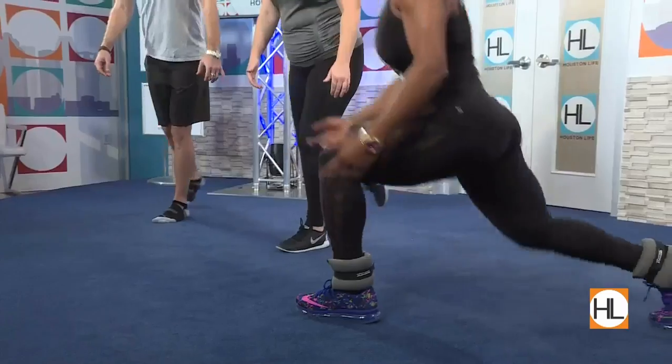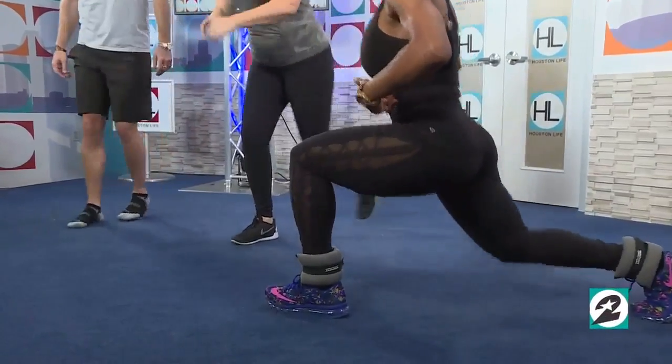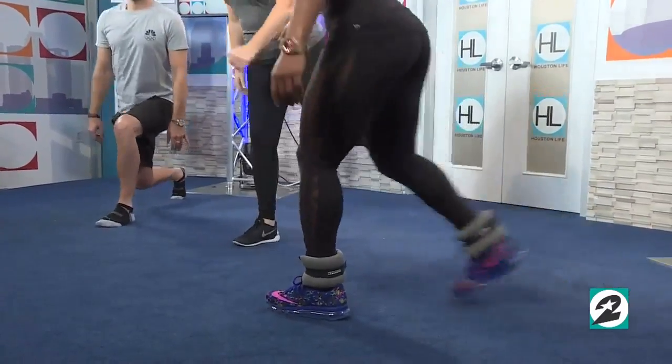Back to the carpet. Then you can incorporate some reverse stationary lunges. Same leg — don't switch them. Same thing, chest up. Keep the abs nice and tight. Keep your weight through your heel. Good job.